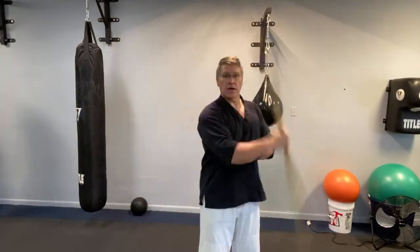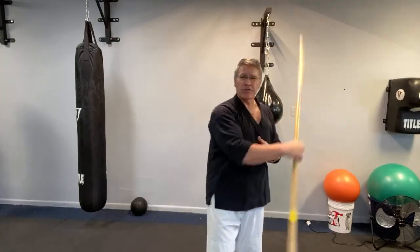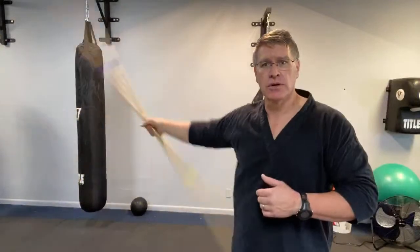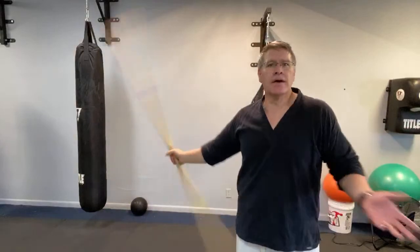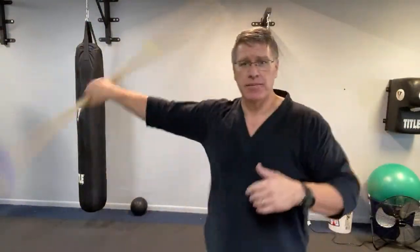It's the same motion — slow is smooth, smooth is fast. Stomach up and in. Try different levels: belly level, chest, face — all the way through, down and up. You're going to feel it in your shoulder. If it's too much for your shoulder, don't do it yet — just slow it down. Give yourself time, give yourself grace. You will get better faster if you get your ego out of the way. Adopt the word 'yet' — can't do it yet, don't know it yet.